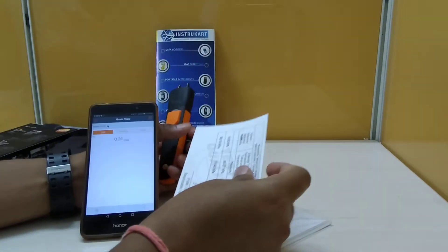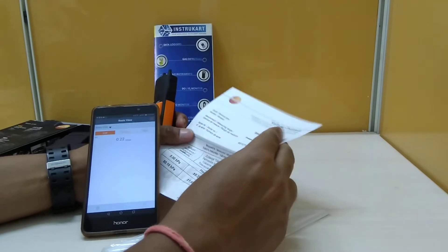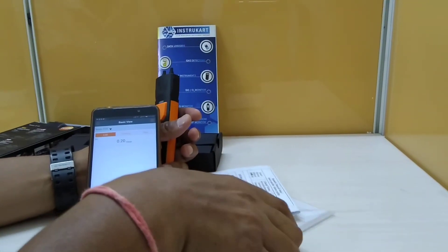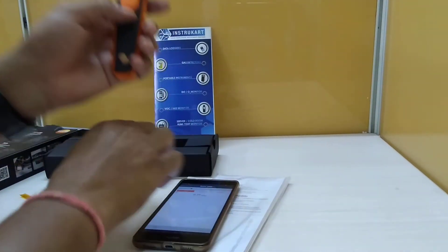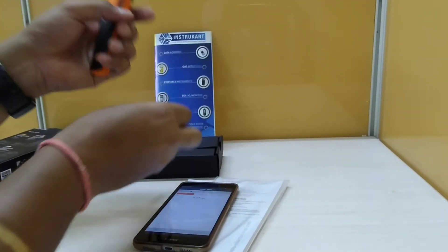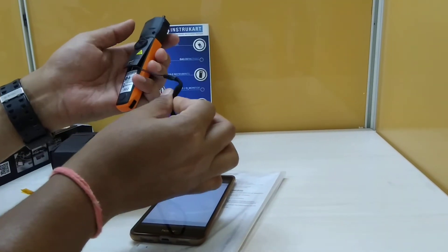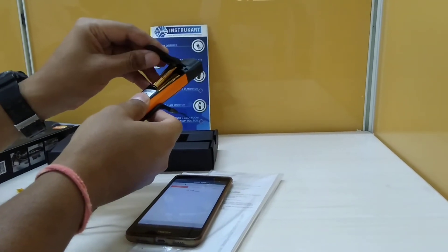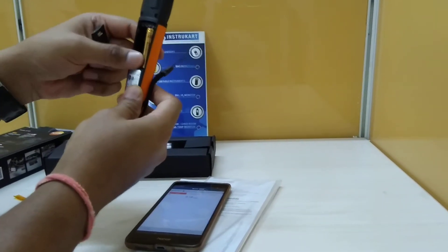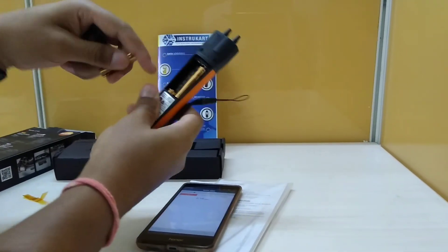The standard accessories for this instrument include a calibration certificate which is provided and valid for one year, and of course the instruction manual. Other accessories include a strap which you can use for handy carrying purposes, and replaceable batteries.